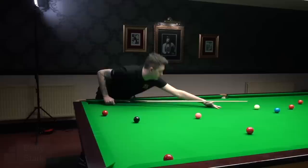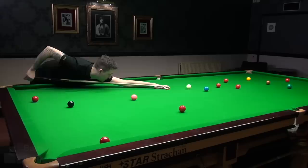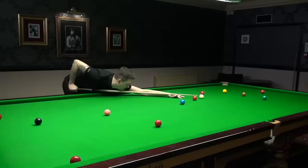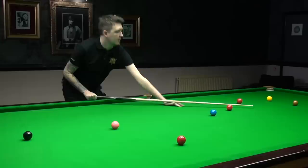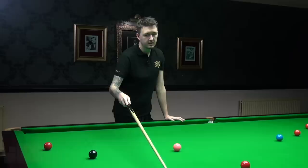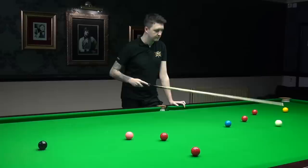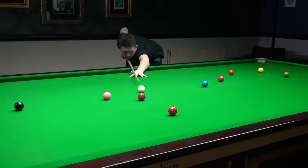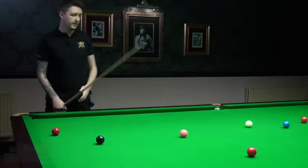If Kyron misses a shot in practice he's not too worried — he just reminds himself he's in practice, and will ask himself why he missed and try to work it out. He says that if he were to miss a shot just before going out, he would set it back up again and play it until he gets it right. The coaching tip: if you miss, reset it up, have a think — why did I miss, and what can I do about it to make sure I don't miss again?